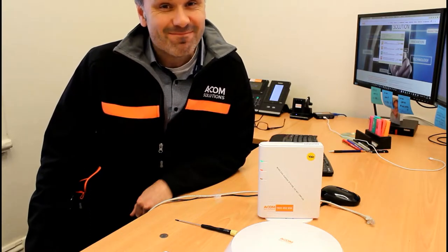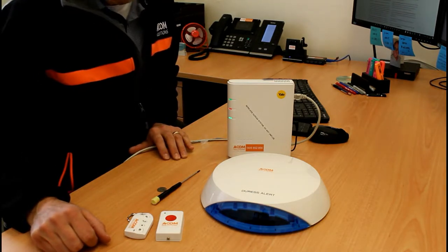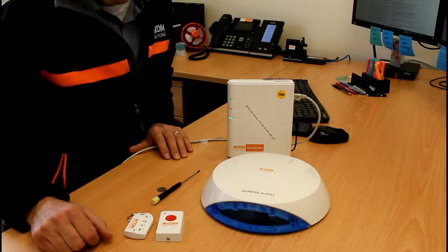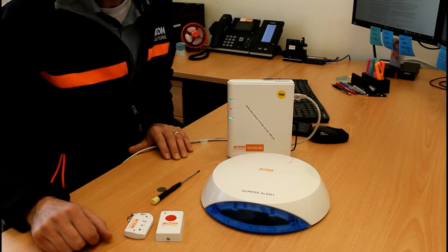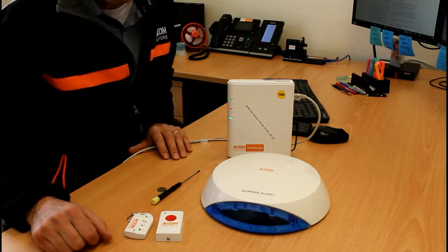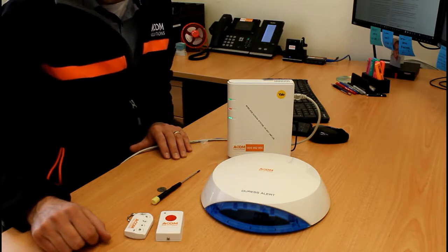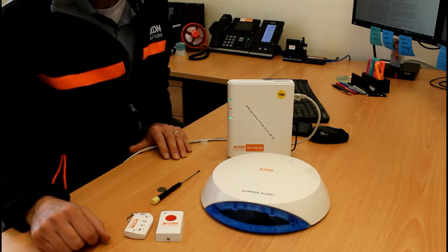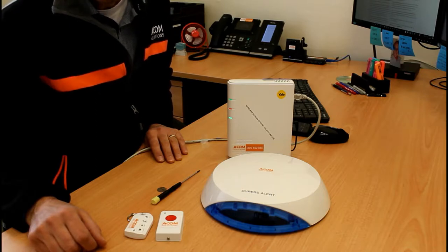Here is our wireless duress or panic alarm system. We'll work through an overview of the product and then cover each system component in detail. From an overview perspective, this is by default a local alarm — it lets people on the premises know there's a situation they need to respond to, typically alerting staff, colleagues, or management. It is not a back-to-base system monitored by an external central station, although that is available as an upgrade option.